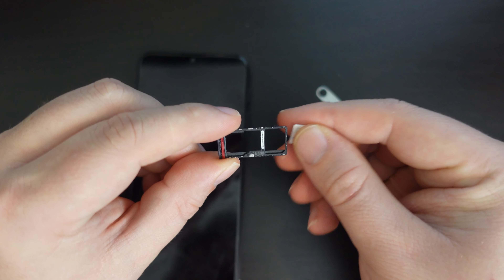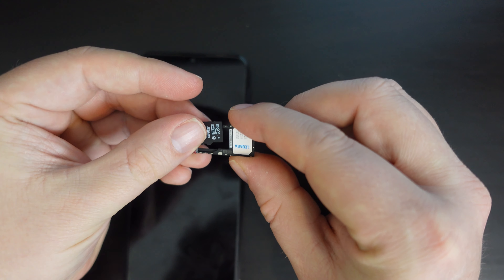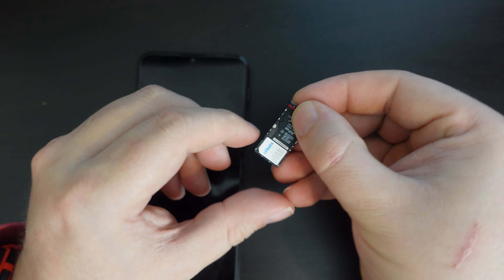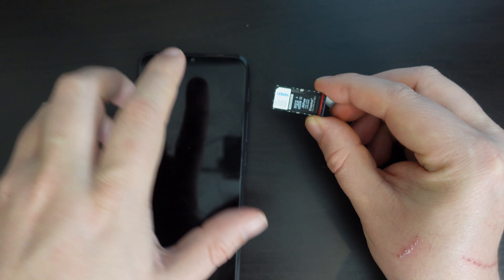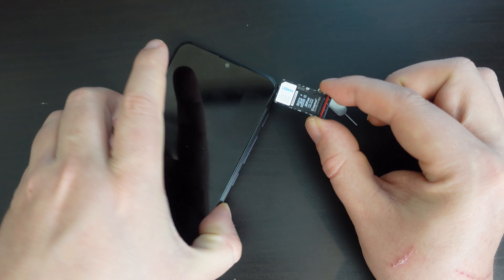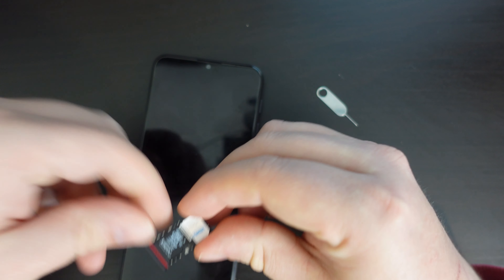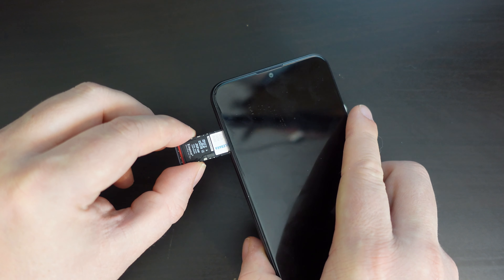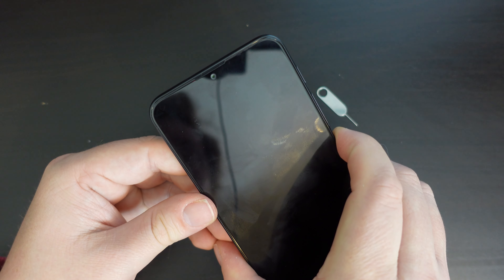In this case though, I want to use a SIM card and a memory card. And once these are in place, making sure the labels are facing up and the contacts are facing down, ensure that your screen is showing the same way as the writing on the memory card and the SIM card.